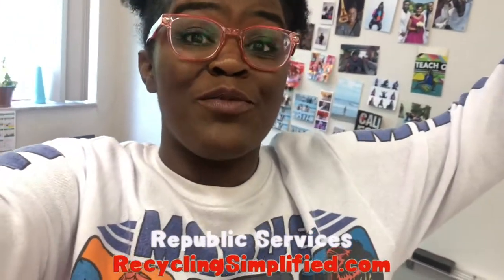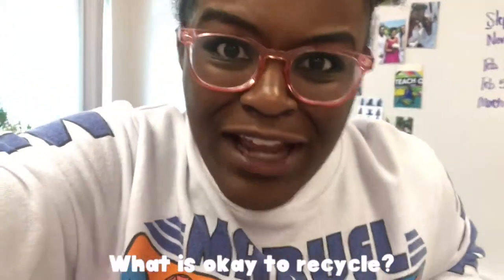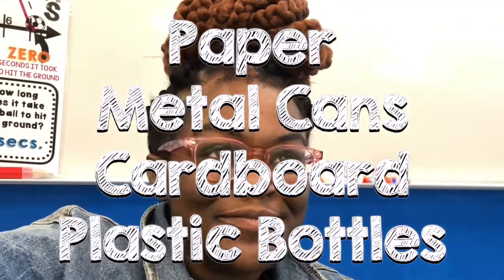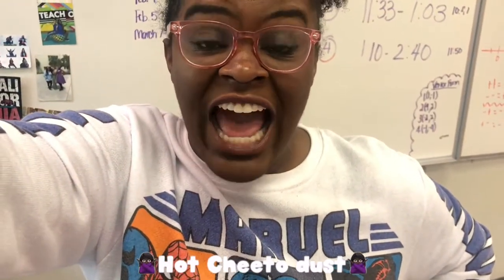I was like, for sure I will help you guys out in your Recycling Simplified initiative because I need to teach my kids some things. Number one: what is okay to recycle? Paper, cardboard, metal cans, plastic bottles. And what does it need to be? Empty. Clean. Dry. It does not need to be covered in hot Cheeto dust. It's not that hard.